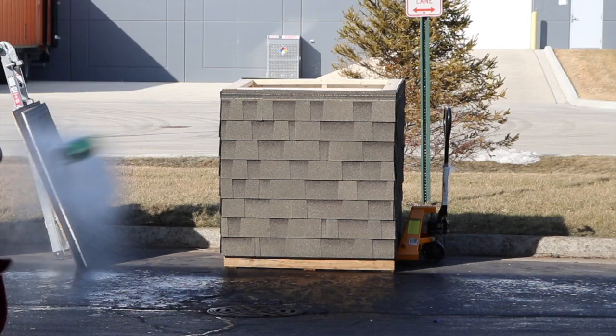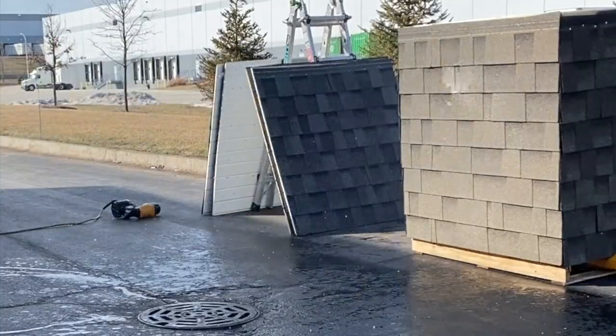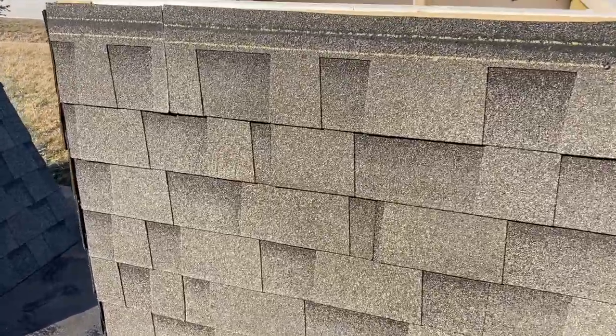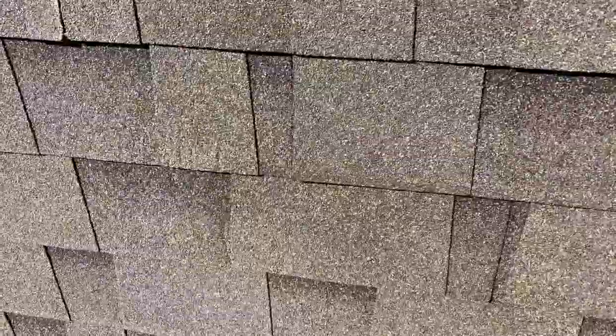Malarkey Vista. Here's the Malarkey Vista, which is actually a Class 3 impact resistant shingle. The splatter — the Mountain Dew that I'm using — is right in this area. No indentations, no marks whatsoever on the Malarkey Vista.